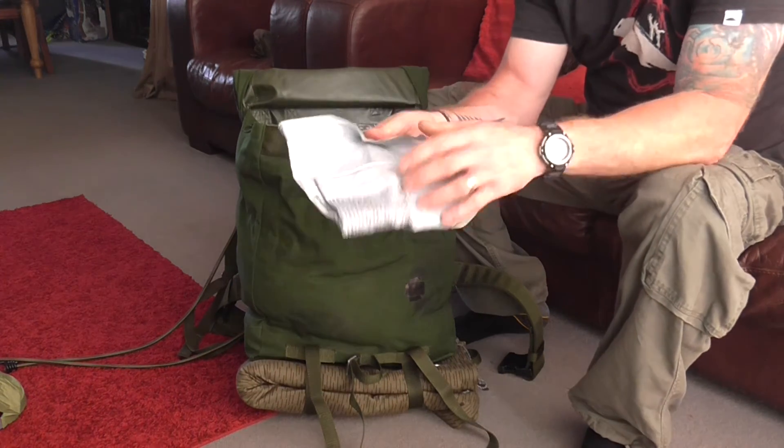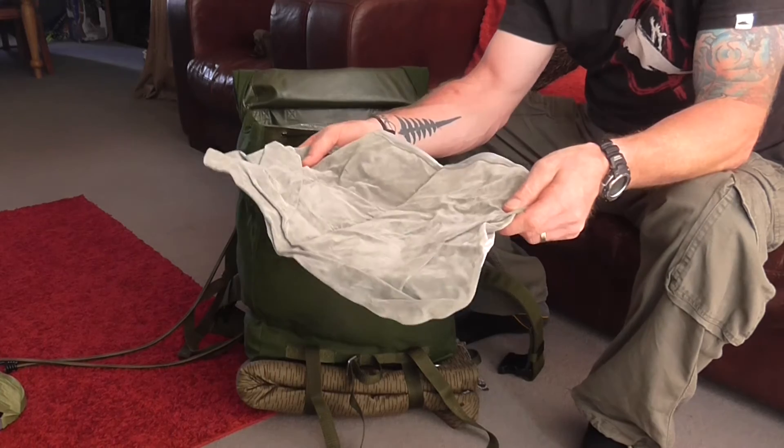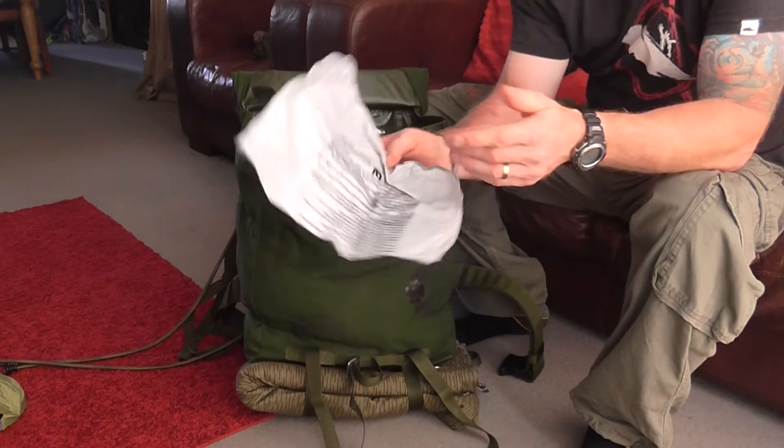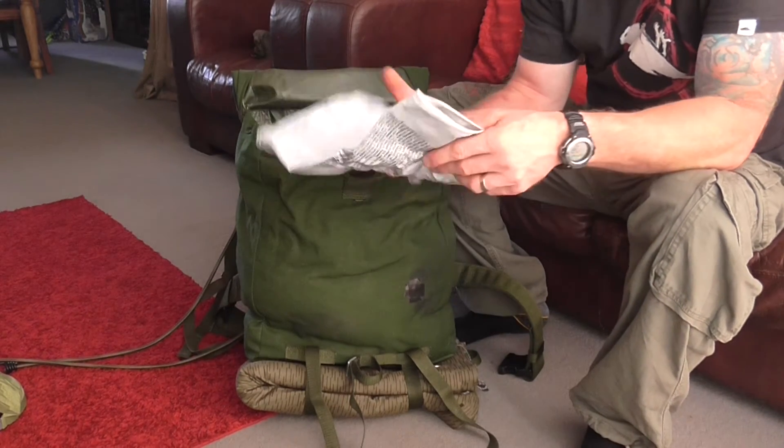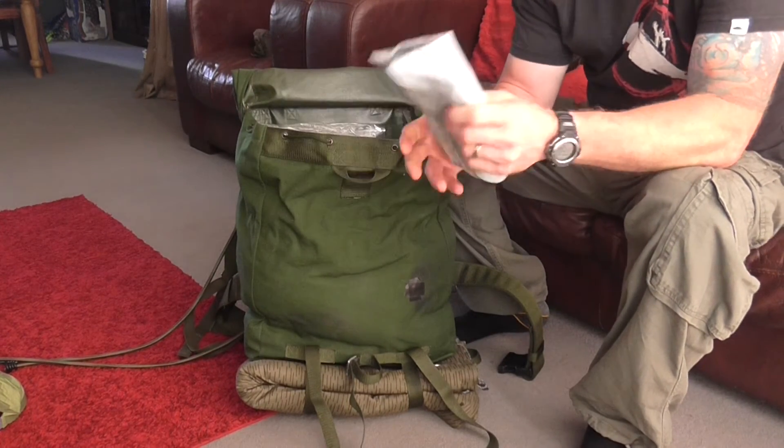More of a luxury item — just a small inflatable pillow. It doesn't weigh much, it doesn't take up much room. I could possibly use the dry bag from the wool blanket, but there's room in there, so a bit of comfort always helps.